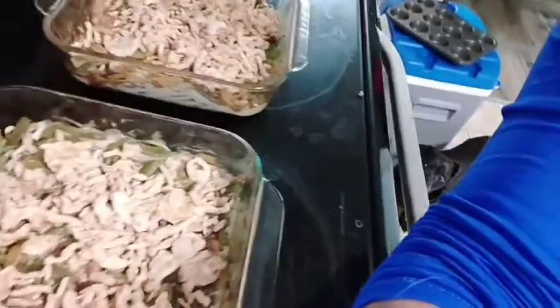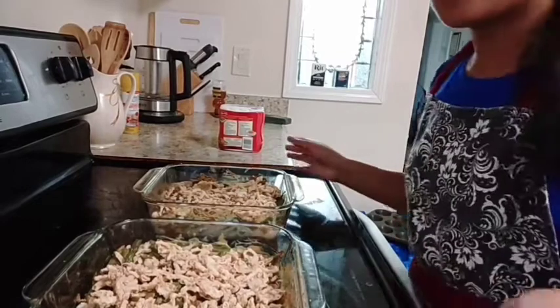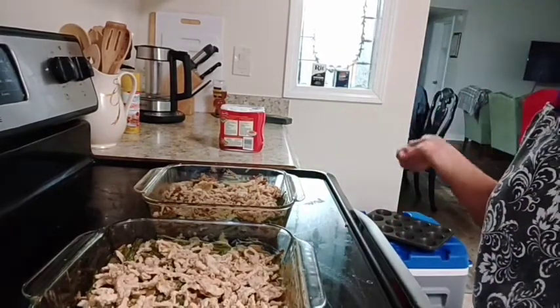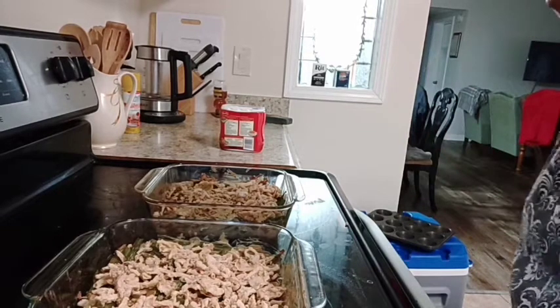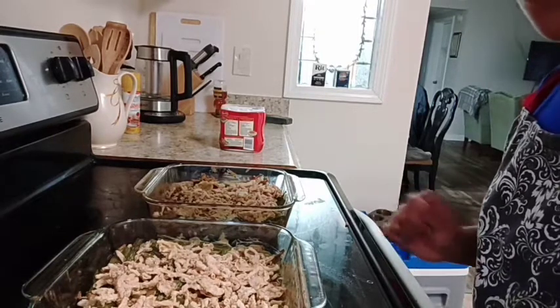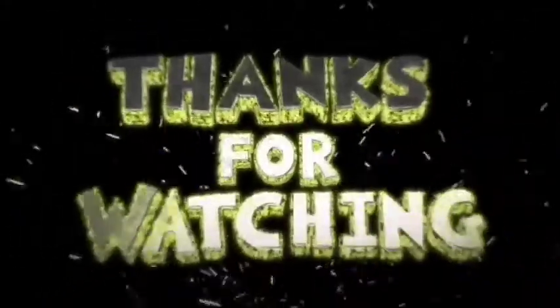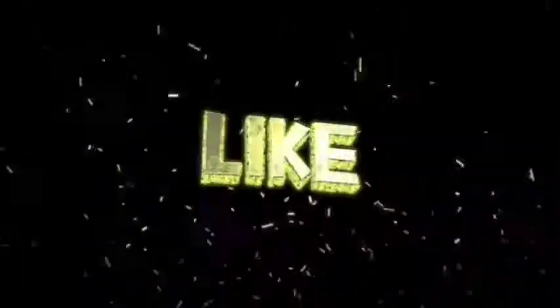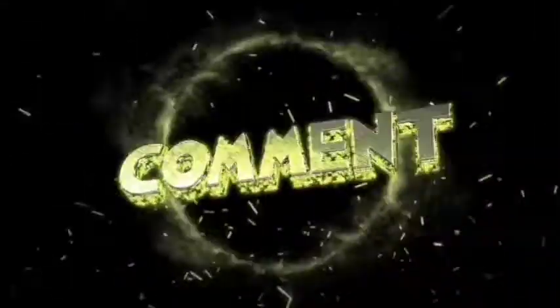So that's it. But before the video ends, I would just like to tell you guys, I used fresh beans. So I boiled this first before I bake it. Alright, thank you so much!